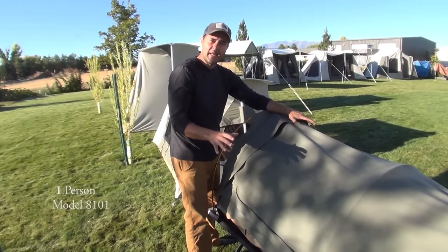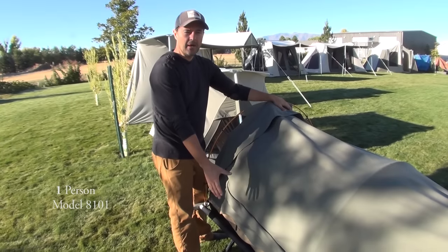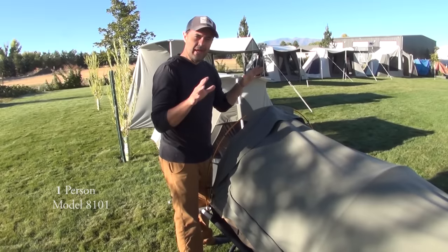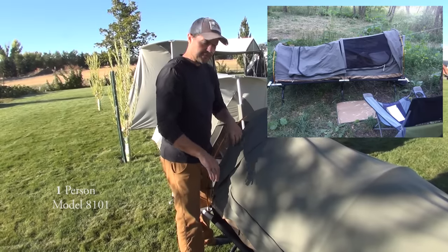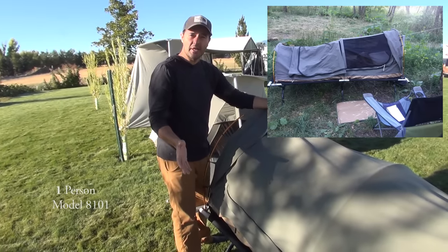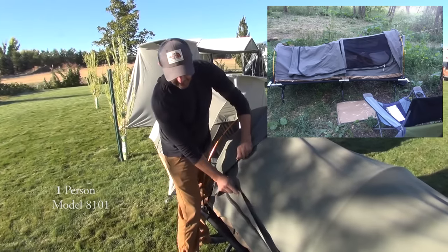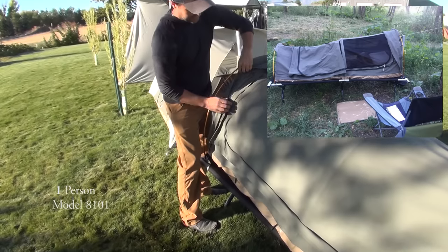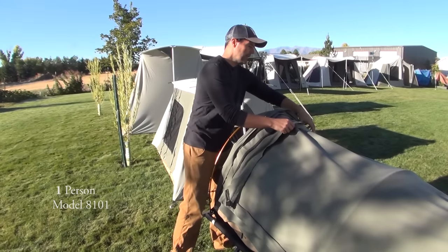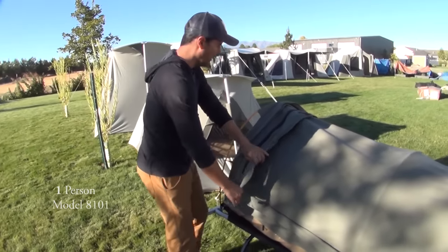I took this out to a girls camp for the very first time. The youth obviously don't share tents with the leaders so I took this with the cot, went back into the brush, and had my own little camping area. It was really nice. We got rained on that night and I was a little bit worried because I had never tried this before — but I didn't get a drop inside.